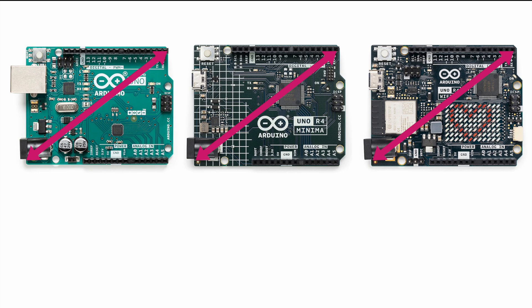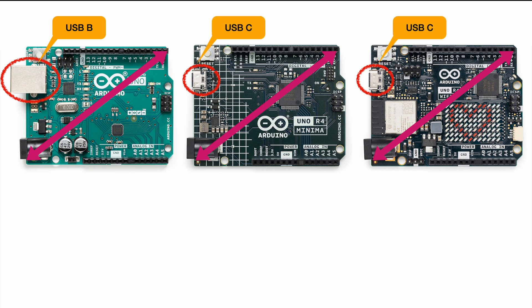Next thing we notice is the new main port. Before it was a big and bulky port, but now we have these little ports. Arduino finally moved from USB-B, which was super bulky and basically nowhere to find except on printers, to a state-of-the-art USB-C port — a move that Raspberry Pi made a couple of years ago for the Raspberry Pi 4. It's very much welcomed because it's just so convenient and much smaller than the old USB-B port.